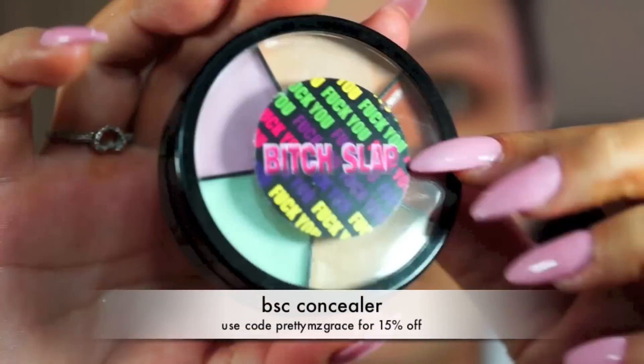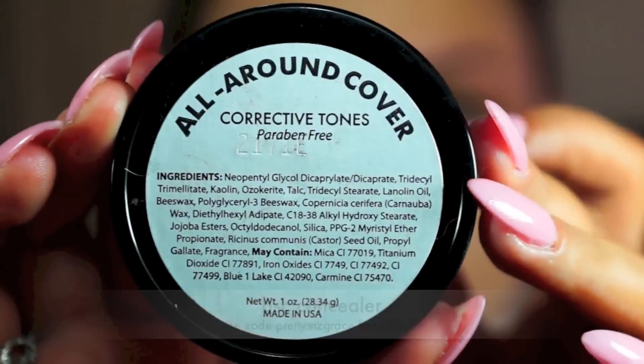Then I'm going with the concealer from VSC. It's a corrective for tones and I'm going with these two skin tone colors. I'm applying that on my lid and my lower lash line because that's where I usually have discoloration — it's like darker. And then I'm also applying it where I usually have red spots.